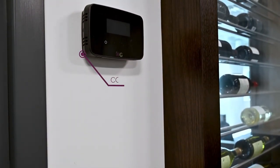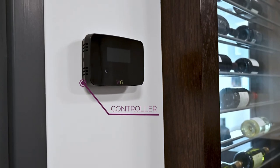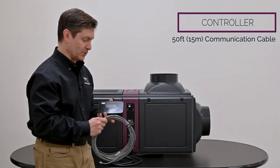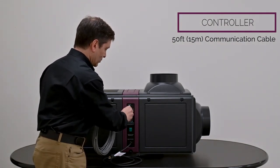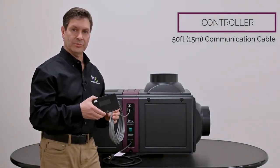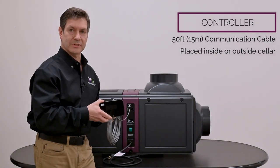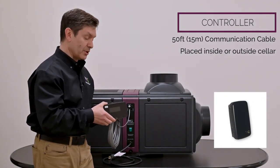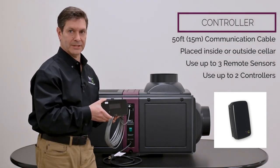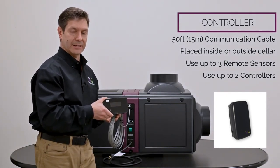This controller ships complete with all of our Sentinel series wine cellar cooling units, whether it's a split unit or the self-contained. It also ships with 50 feet of communication cable. The communication cable plugs into one of the com ports and into the back of the controller. This control can sit either inside or outside your wine cellar using one of our remote sensors. You can use up to three remote sensors and up to two controllers per application, giving you a variety of ways to sense temperature and humidity and control the Wine Guardian cooling unit.